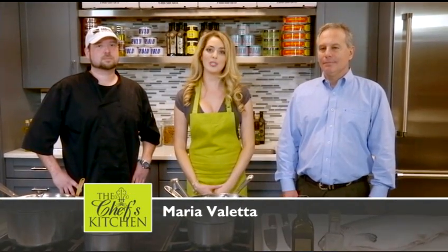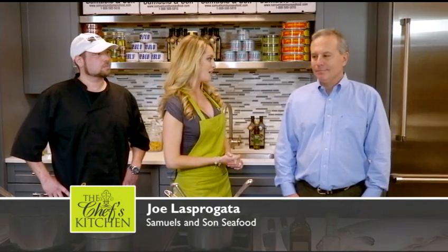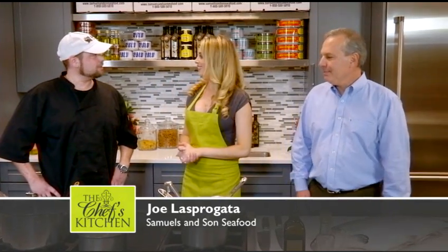Welcome to the Chef's Kitchen. I'm your host, Maria Valletta. We're here at Samuel's and Son's Seafood, purveyor of the finest seafood in the Mid-Atlantic. Joining me today is Chef Davis Denick and resident marine biologist Joe Laspargata. Welcome, gentlemen. Thank you for coming. What are you going to be making for us today?